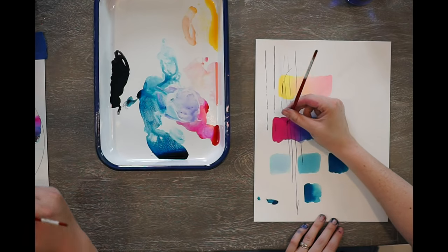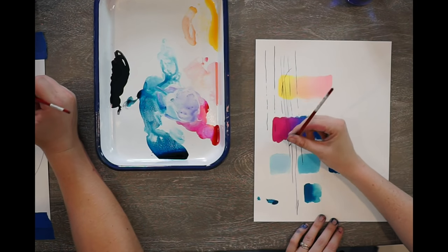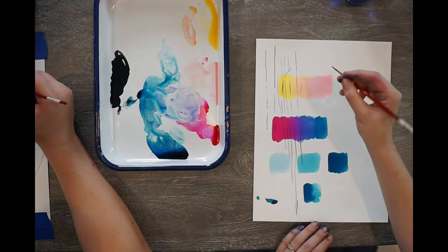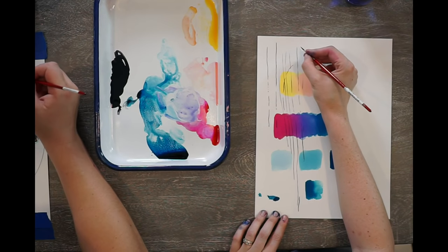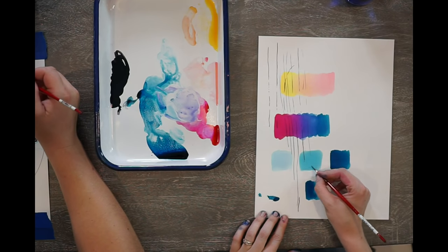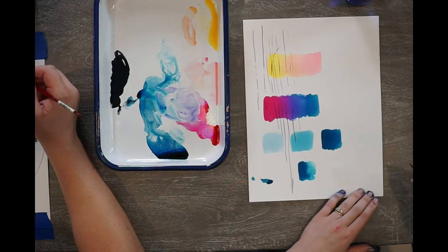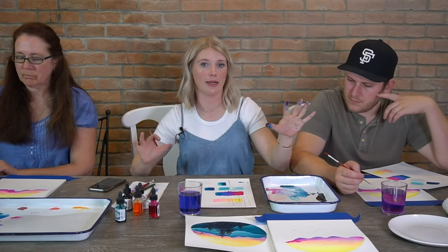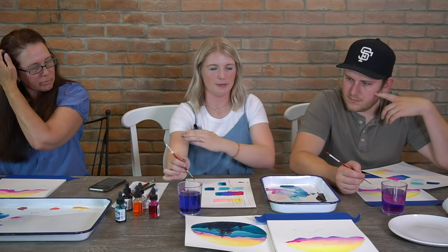I want you to feel comfortable doing these thin lines because I use this in so much of my work, especially if you're doing florals or leaves — this is how I do all of my stems. The colors we're using for the trees are just going to be black.